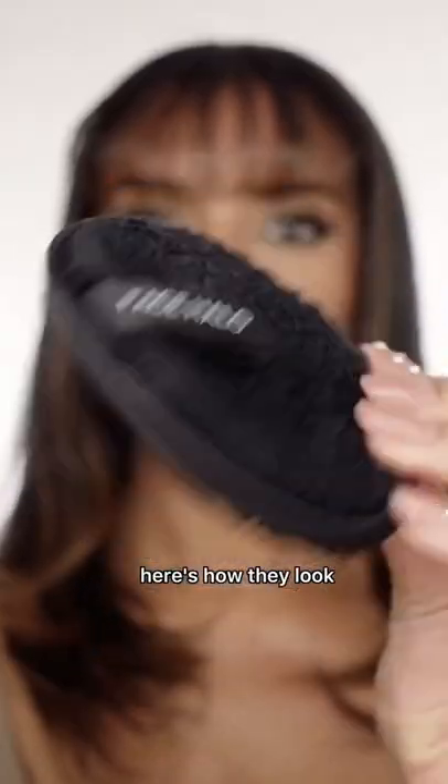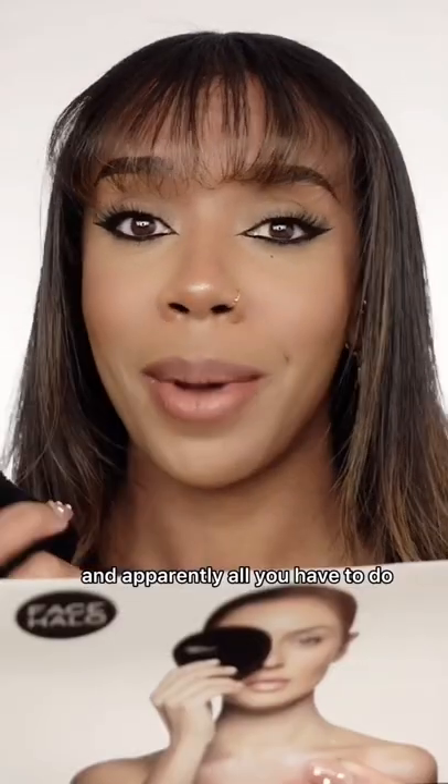I want to test the Face Halo Modern Makeup Remover. Here's how they look. Comes with three, and apparently all you have to do is just add either cold or warm water.